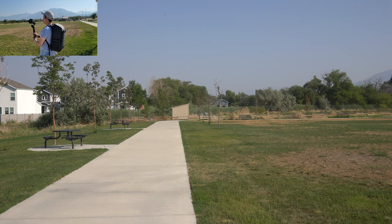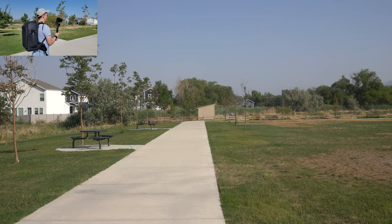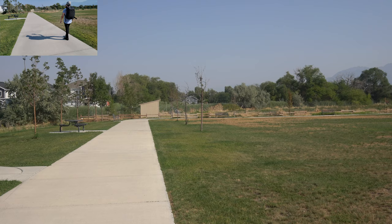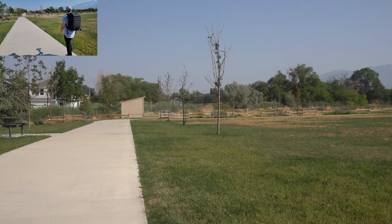We are testing the Moza Mini P with the Sony A9 and the Samyang or Rokinon 24mm f/2.8 lens. Right now it's shooting at f/11, so we get a slightly slower shutter speed since I don't have an ND filter here. Right now this is a normal walk — and this is a pretty heavy load, but the Moza Mini P should be able to handle about 900 grams, so this is still under that.